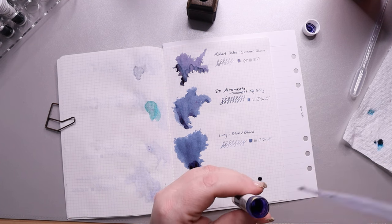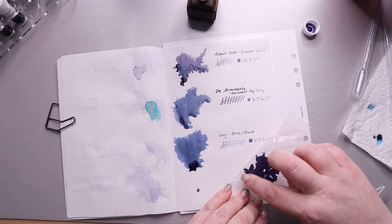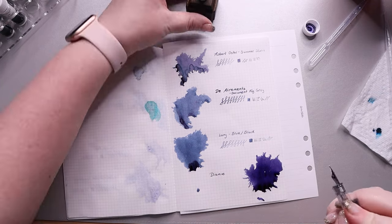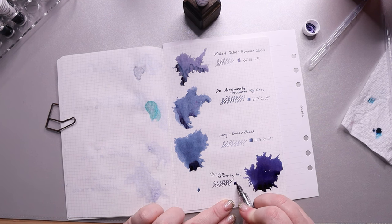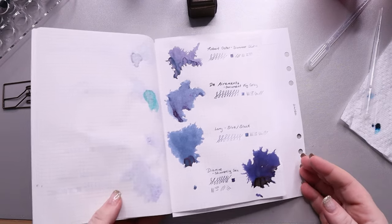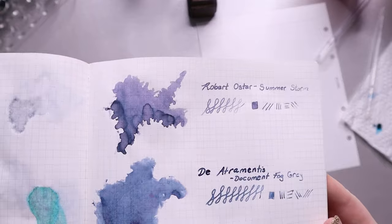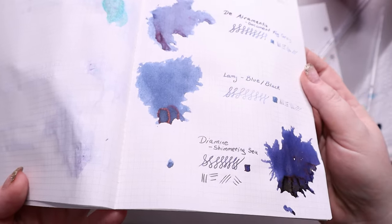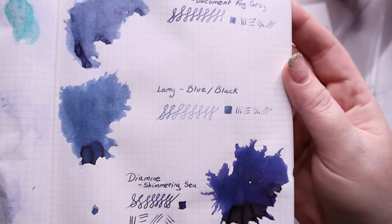Our next color is Diamine Shimmering Seas, part of their 2015 Shimmertastic inks with an amazing amount of shimmer. This is a really rich blue-black that has a gold shimmer — sometimes in the light that darker area that looks black is actually the gold shimmer. Here are your close-ups, first checking for any bleed-through. Really only the Summer Storm bled a bit, but it was put on pretty heavy. The sheening for the Lamy is visible, and the shimmer for Shimmering Seas is just amazing — it's a little hard to show on camera but it is beautifully stunning.